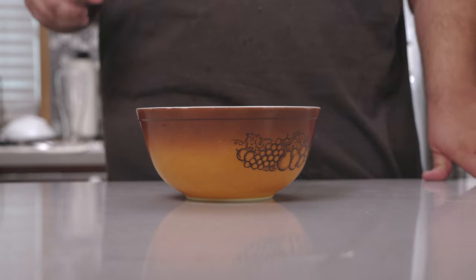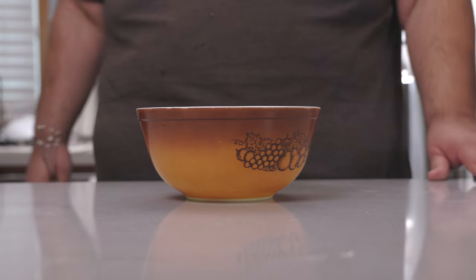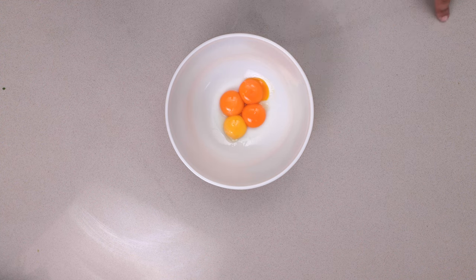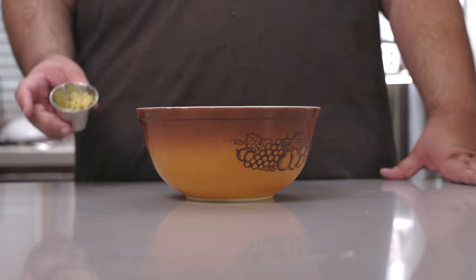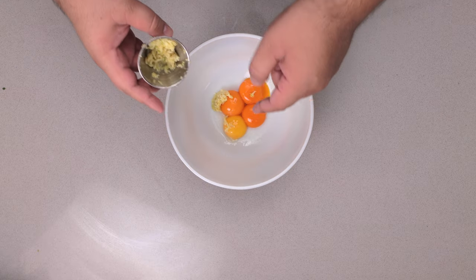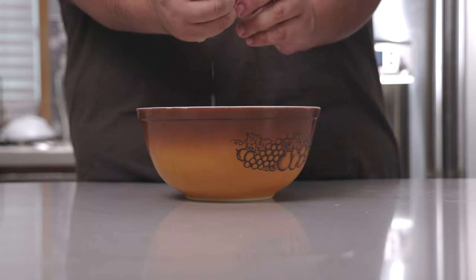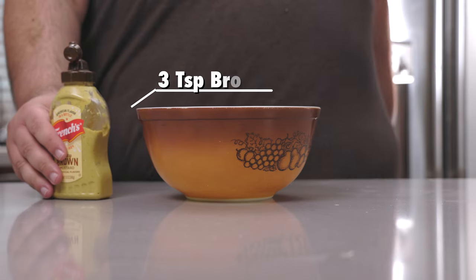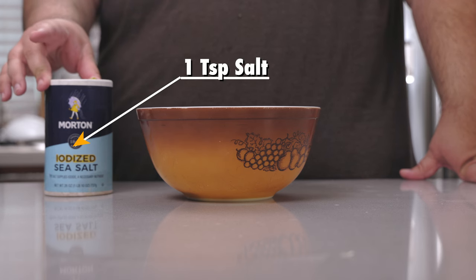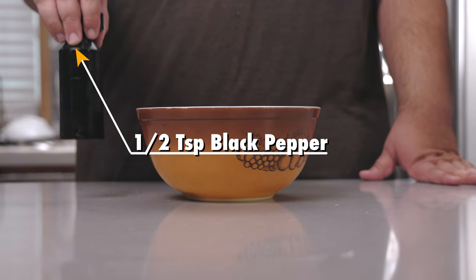While the meaty poultry sponge does its thing in the fridge, let's make a dipping sauce. A nice garlic aioli will work well. In this bowl I have four egg yolks — and no, YouTube is not glitching out on you, the egg yolks are different colors. To this, let's add three cloves of minced garlic, the juice of half a lemon (make sure you don't get any seeds in there), three teaspoons of brown mustard, one teaspoon of salt, and half a teaspoon of freshly cracked black pepper.